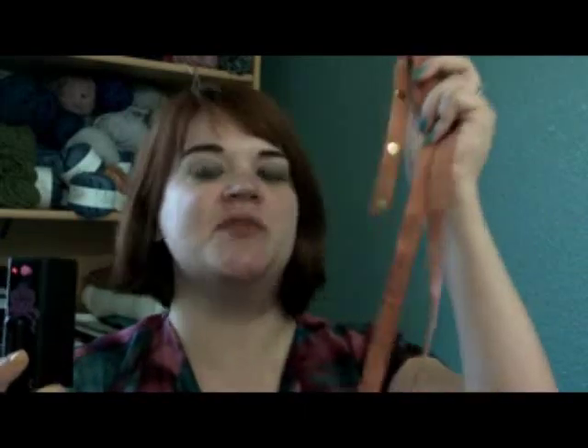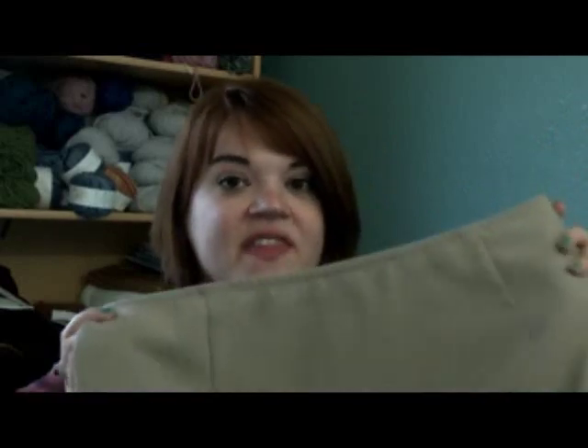Once I saw that, I thought: my perfect cheap ribbon — I know exactly what I'm going to do. I went to the thrift store and found myself this skirt. I had to tailor it a little bit so it would fit me, but once that's done, I'm going to take this ribbon and this skirt and make a flapper-inspired fringy skirt.